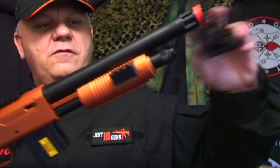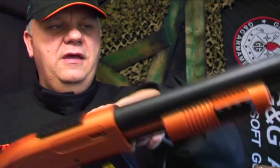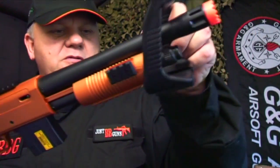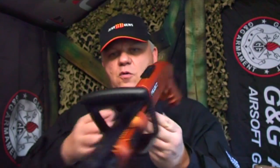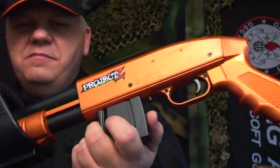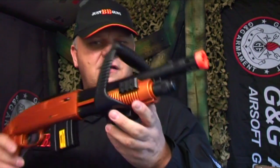If you take the front grip off, you do have quite a lot of tactical rails on either side and on top. But why would you take it off? It does look very cool all branded up with Project Z. I'm a massive fan of The Walking Dead, so anything with zombies I think is very cool. I'm going to show you the packaging — please excuse the packaging.